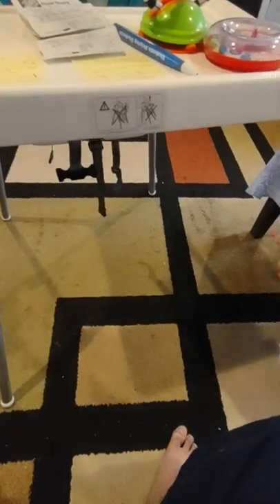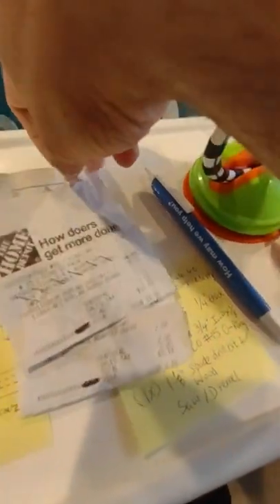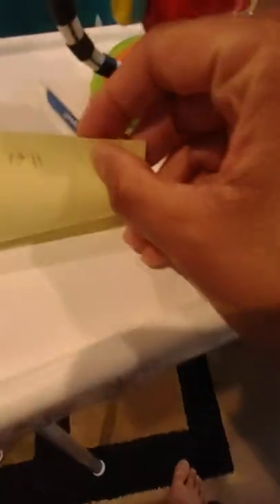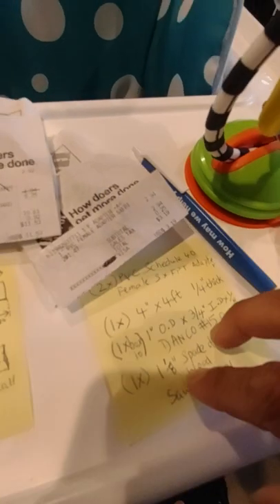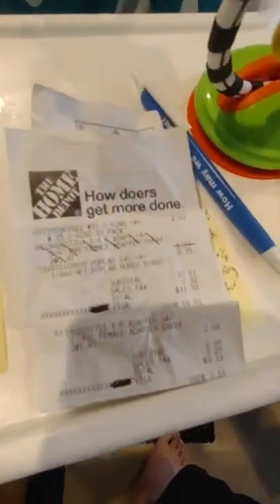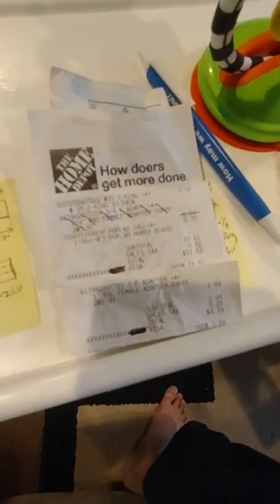In the end you can buy everything on eBay and just put it together, or if you want to do it cheaper like I did, I ended up spending a total of eleven dollars and sixty-one cents. You can pause it on screen and take a look at what I bought.